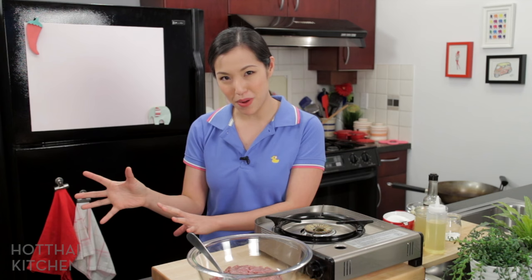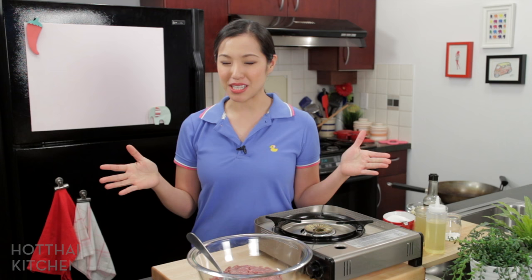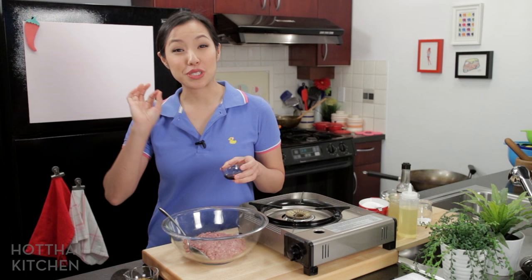Welcome to Hot Thai Kitchen. Today's recipe is special because it's part of a Canada-wide recipe swap, where food bloggers across Canada are paired up and trade recipes using the same main ingredient. My swap partner is from Halifax, Nova Scotia. Check out the website for this post because you're getting this recipe and hers — double recipe today. The main ingredient is ground beef, and when Thai people think ground beef, we automatically think this dish: Guay Teo Nga Sap. Guay teo is noodles and nga sap is ground beef — rice noodles topped with a rich meat sauce. It's really delicious, hearty, and easy to make. Let's get started.